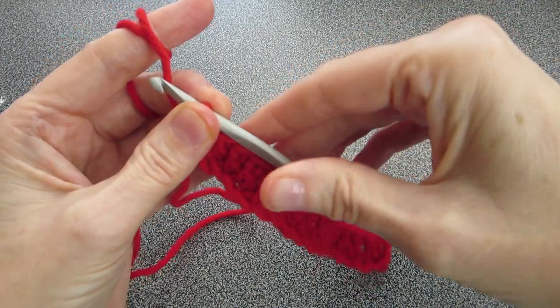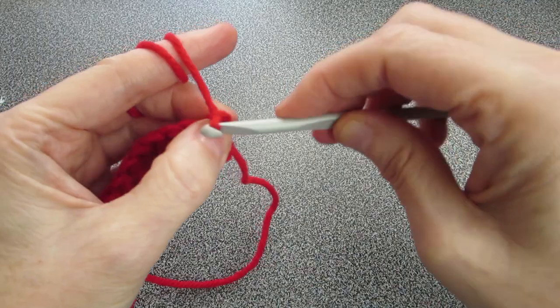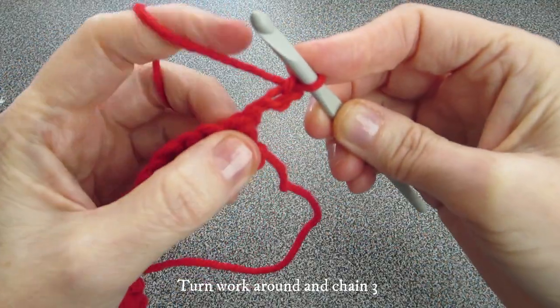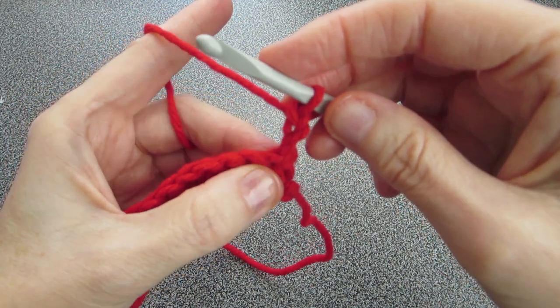For row number two, turn your work around and chain three: one, two, three. By the way, you're always going to be chaining three when you turn your work around — it's the height of our double crochet.